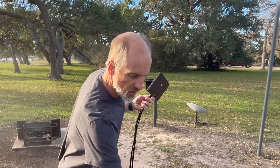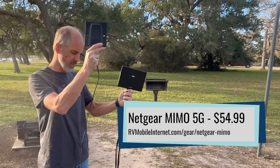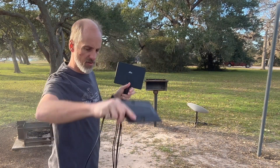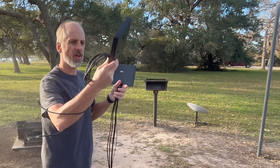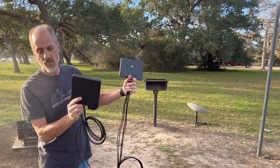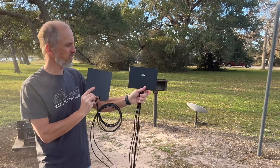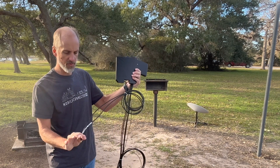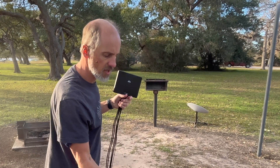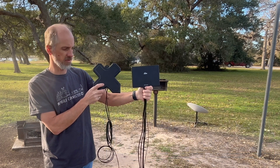In comparison, one of our longtime favorites is the Netgear MIMO — this happens to be the 5G version — and it has a more robust cable and is a little bit longer. Another one of my favorites is the Parsec Falcon, and these two are probably a little more similar in size and cable length. The Netgear MIMO can be 2x2 or 4x4 cellular, or it can also have Wi-Fi incorporated. I also have the Panorama desktop antenna, which is also a 4x4 antenna.